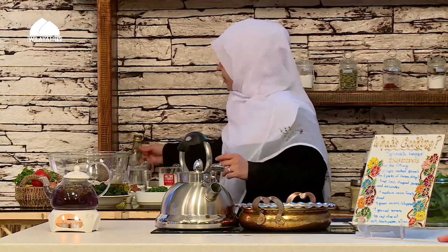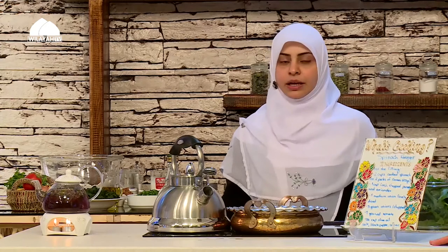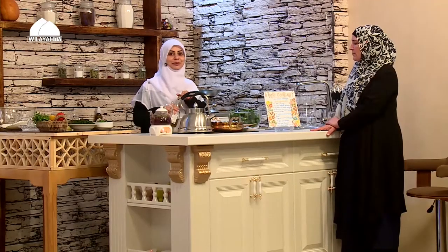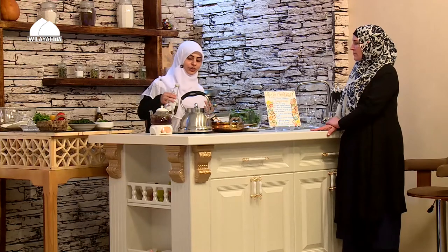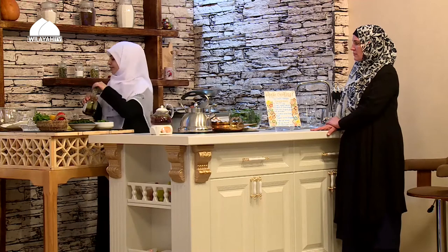I'm going to get started with the filling first. As I said, we're making spinach fatayer today — it's a very filling and rich food and it's very popular. I've done a dough before for garlic bread, but today I'm doing a slightly different dough — it's almost the same, just a little different. Before we start with the dough, I'll start with the filling. I have my copper pan heated, and I'm adding one or two tablespoons of good quality olive oil.